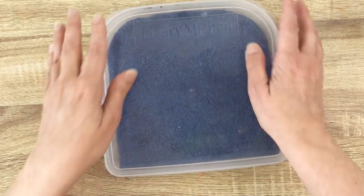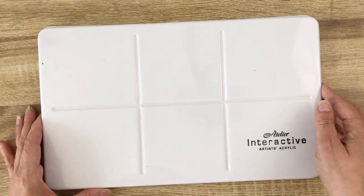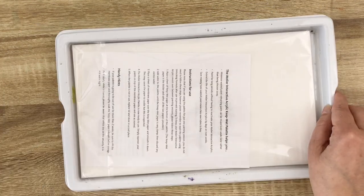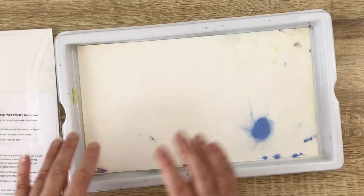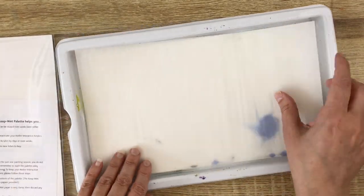The only issue is that your paper is a bit moving inside the box, and it kind of bothers me. And if you don't have a ready-made box, you can buy a stay-wet palette — this is meant for acrylic but it works as well for acrylic gouache. It's the same idea: you have a paper that you soak in water and then place some kind of baking paper on top.